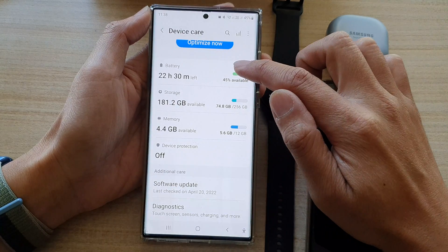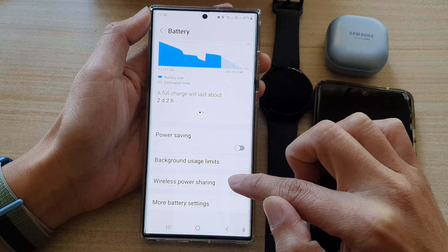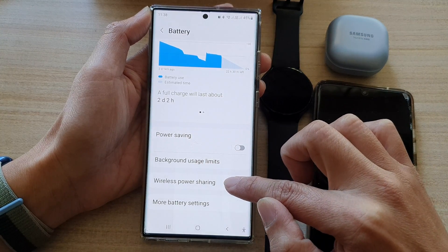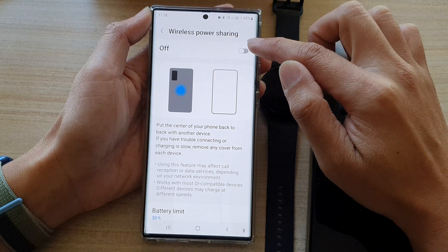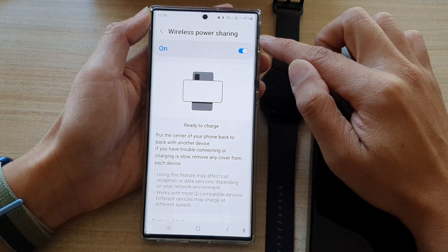Next, we tap on the battery item. In here, we swipe up to go down and tap on wireless power sharing. At the top here, tap on the toggle button to turn on wireless power sharing.